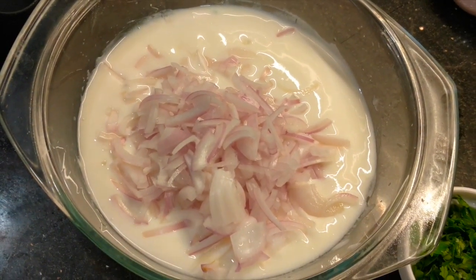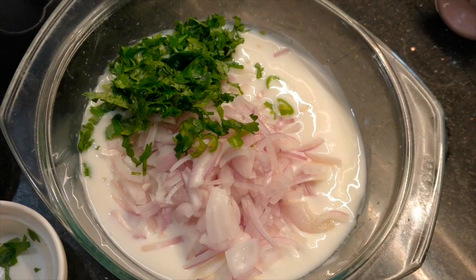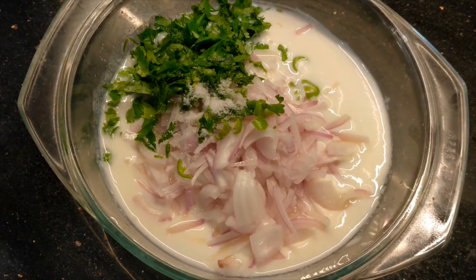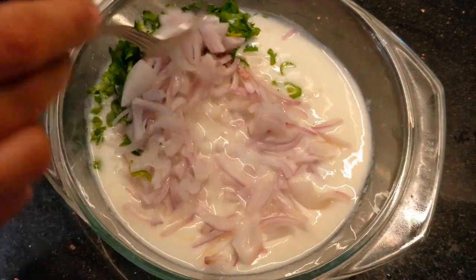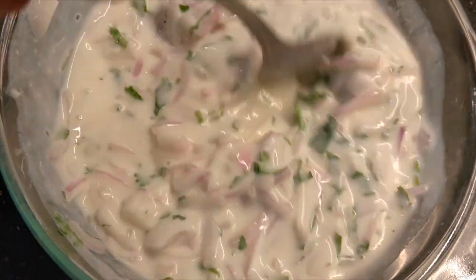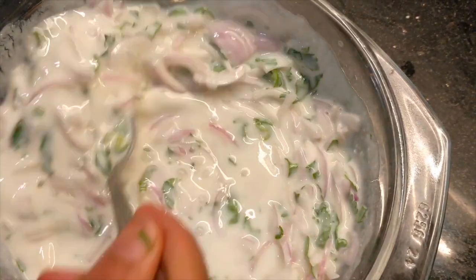Now we need to cut and add the paste. We add it and mix it in. Now we add it and mix it with a little water after adding it.